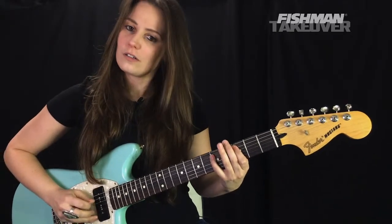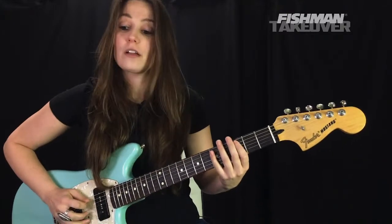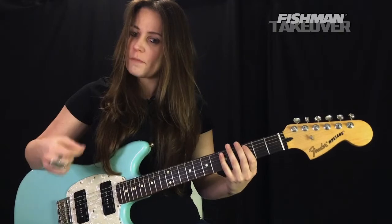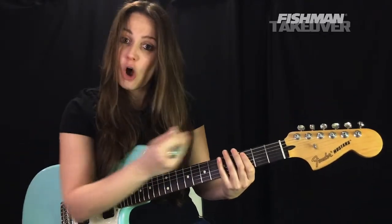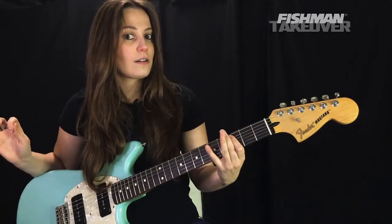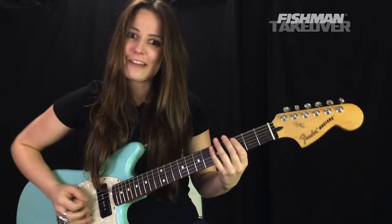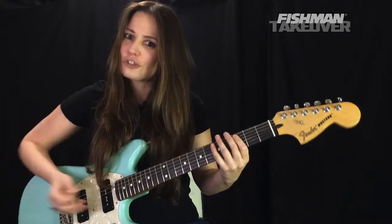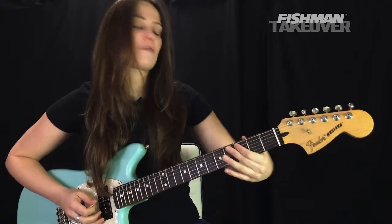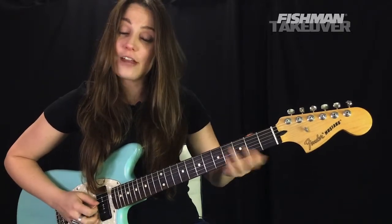Hammer on to that D note, then release — pull off back to the C note at the third fret of the A string. When doing this, make sure you have enough power with that picking hand to get all three of those notes on one strike. I move my hand out of the way to show how much strength you need to give that strumming hand. Then, with that first finger still on C, pull off to play the A note on the open A string.